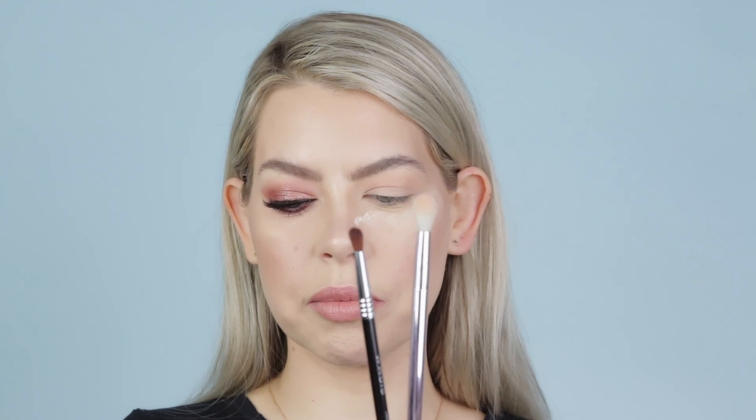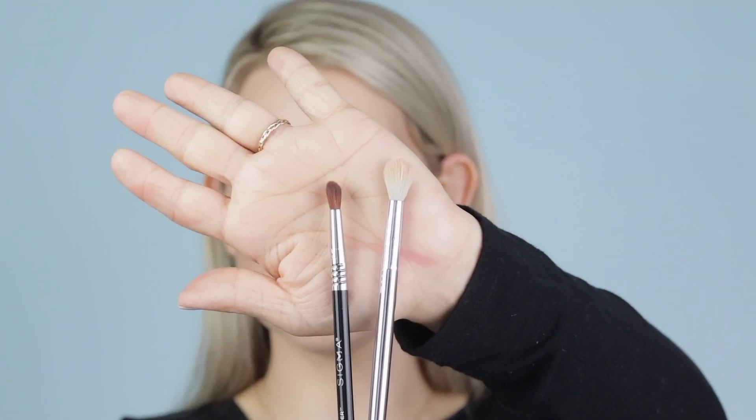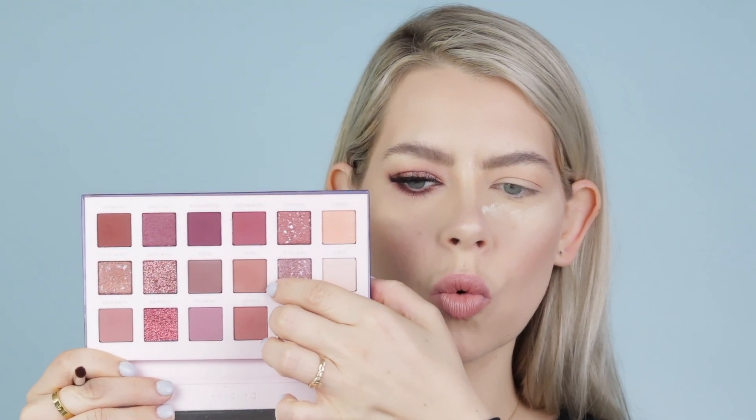Switching over to a more precise brush — this is my Sigma Precision Firm Blender E42. Sigma recently came out with more precise brushes, which is awesome for those of us with hooded, small eyes. I've been using this non-stop lately. You can see it's nice and small — there's definitely a difference in size compared to my P23 brush, which is really nice for detail work. With this Sigma E42 brush, I'm going to dip into Fawn and Sunset — two warmer tone browns. I just like a mix of them and I'm going to start to build out that outer corner.